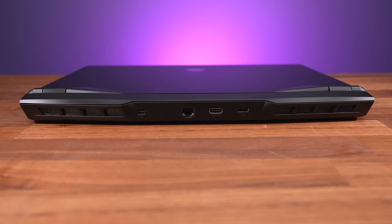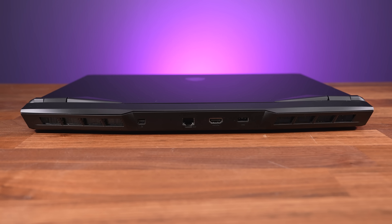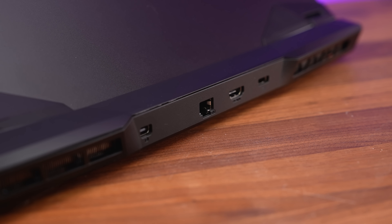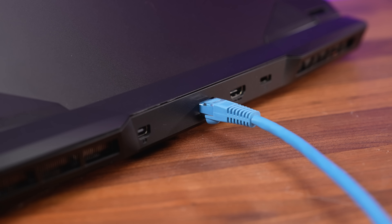The rest is on the back with mini DisplayPort, 2.5 gigabit ethernet, HDMI 2.1, and the rectangular power input on the far right. The ethernet port wasn't facing the preferred way, but I was still able to remove a cable without lifting the laptop. The single Type-C port can be used to charge the laptop with up to 100 watts, and it also has DisplayPort support so you can connect a monitor.